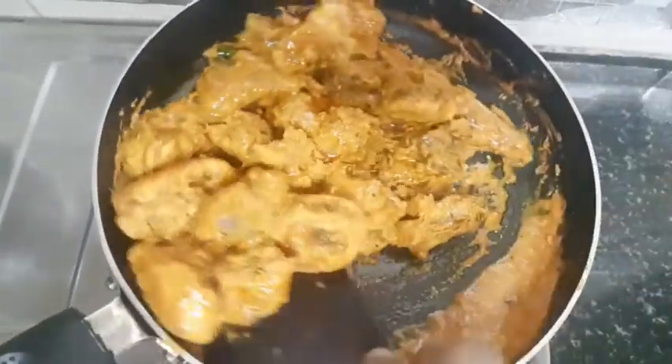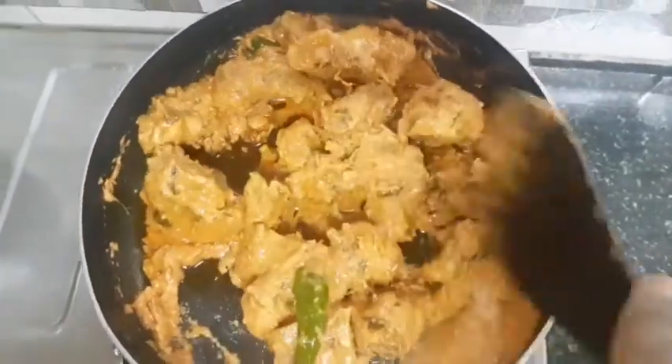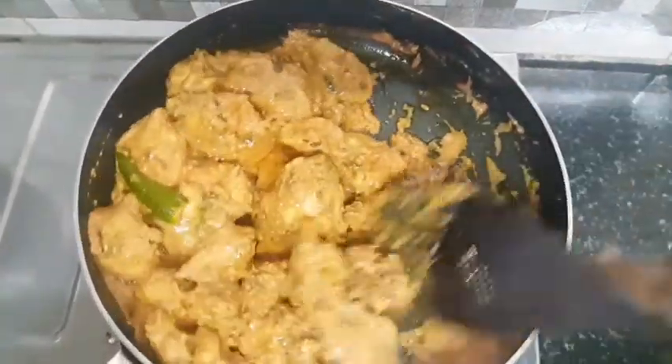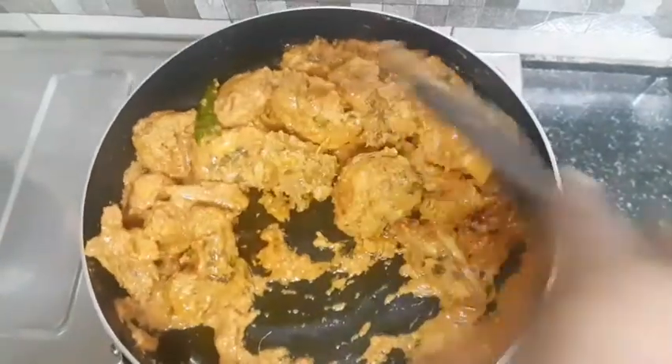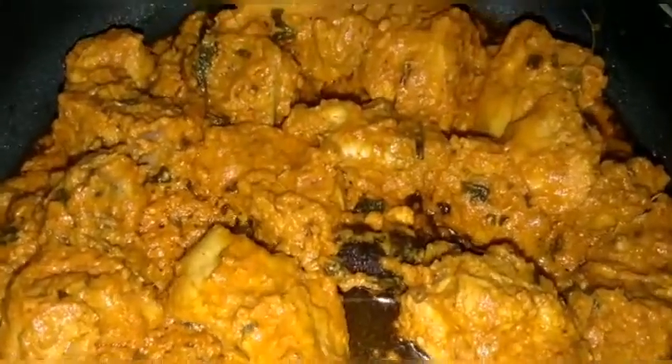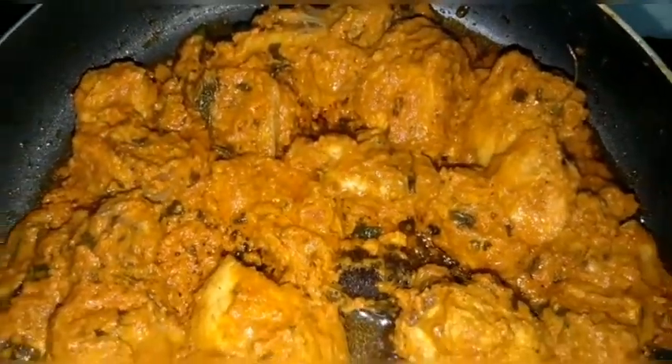The butter chicken is almost ready. The butter chicken is ready to serve with rice.